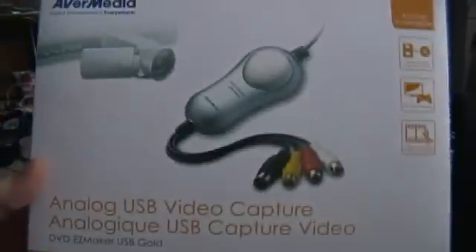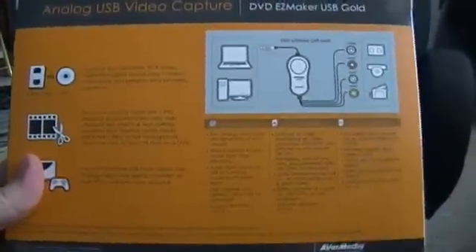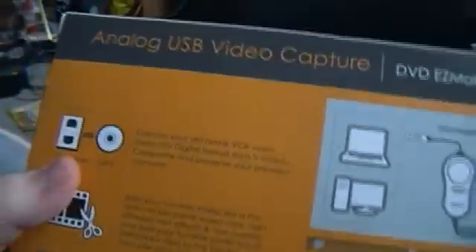This is the capture card I have — the Avermedia USB Maker Gold. This is about $80 at retail; you can get it online for about $40 to $50. It comes with the little capture device and editing software, though I don't really use the editing software. It's used to do tape, video game, and make video. This comes with the capture card and some RCA cables.